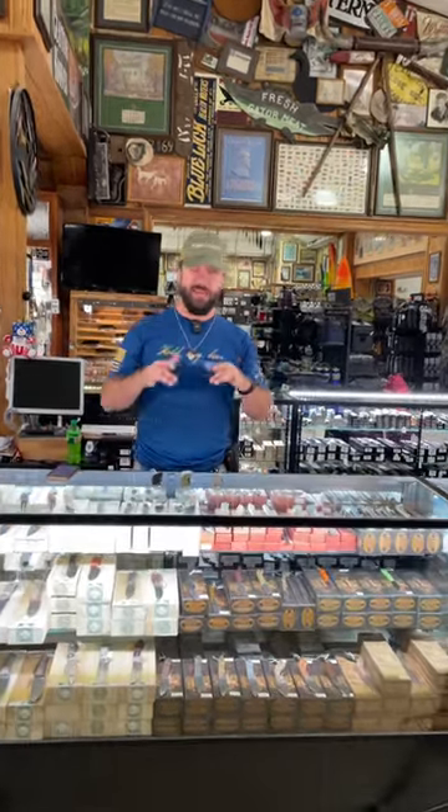What is happening, everybody? We are back at the Daily Grind. Today we've got a brand new SMKW exclusive right here. This is the Beyond ADC Nighthorse Dirk Pinkerton Design, 14C28N on that four and a half inch blade right there.